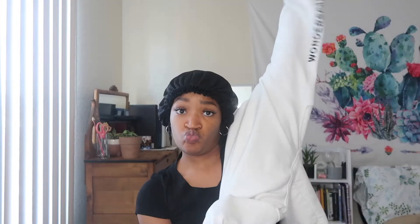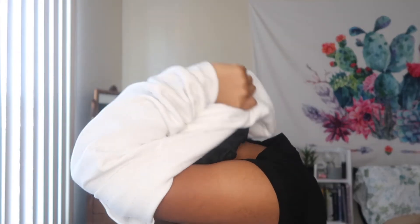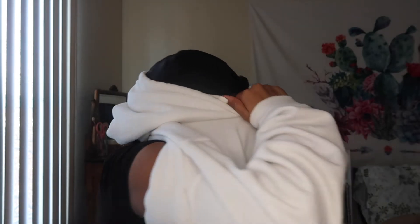Then I get my hoodie and get the actual hood ready. If I have a ponytail, depending on where it is, I put the ponytail through first. Since my ponytail is in the back I'm going to put the back of my head in first. And you see — here's my ponytail, it ain't touched my face yet. I pull it and didn't touch a thing on my face, and my hair is intact.